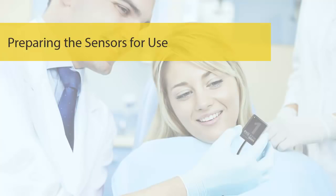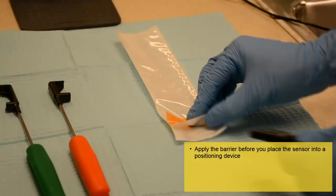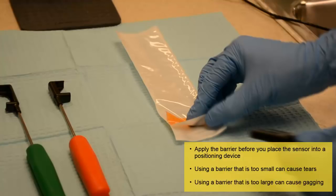Preparing the Sensors for Use. You must cover the sensor with a barrier prior to use. Apply the barrier before you place the sensor into a positioning device. If you need to change positioners during use, you do not have to reapply a barrier. Select the appropriate barrier size — using a barrier that is too small could cause tears, which can contaminate the sensor, while using a barrier that is too large can cause discomfort to the patient and can trigger a gag reflex upon placement.